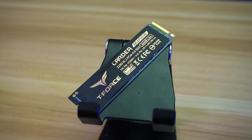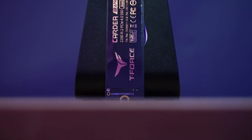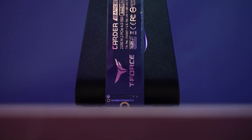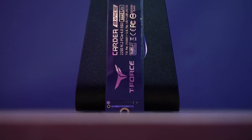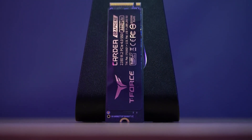Temperature-wise, it also performs well thanks to its Graphene Heatsink. This SSD also comes with a 5-year limited warranty. Overall, the T-Force A440 Lite is a good mix of capacity, performance, and pricing, which is a really good option for gamers or content creators who need reliable storage with good performance, which I would likely recommend.